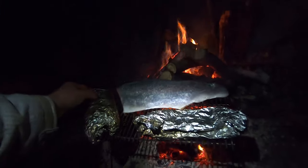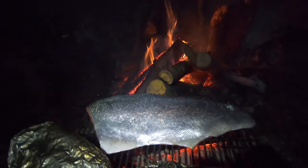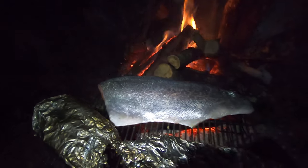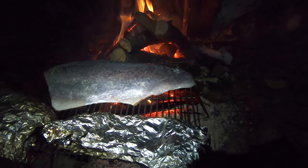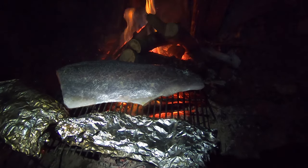I just put my piece of trout on the grill. The corn and asparagus are pretty much done. The piece of trout is beautiful — put a little bit of coconut oil on the meat side. Let it cook on this side just for a little while until it gets the grill marks, and then I'll flip it.